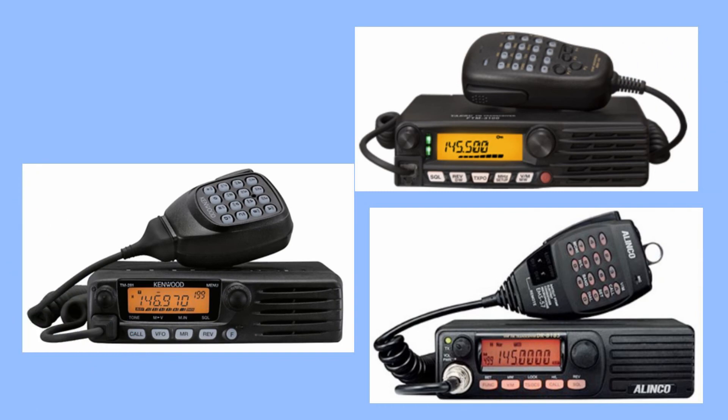These are very handy and inexpensive radios. So if you think you might want one, go ahead and do some research to find out which one is best for you.